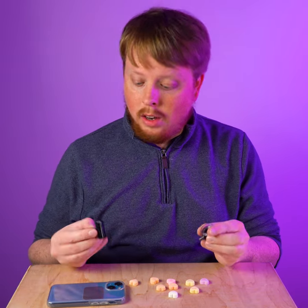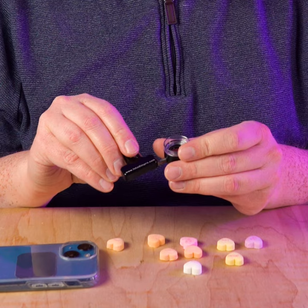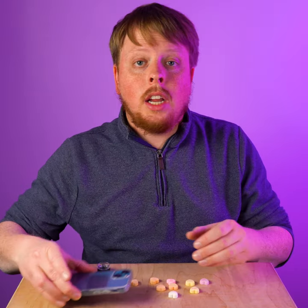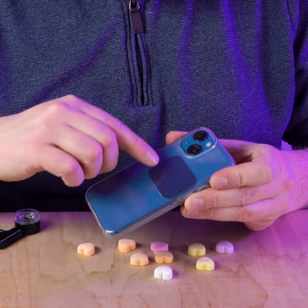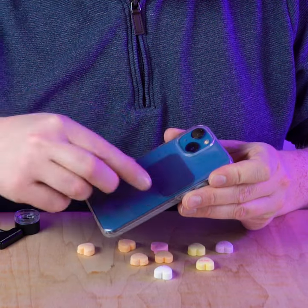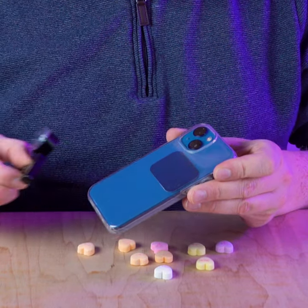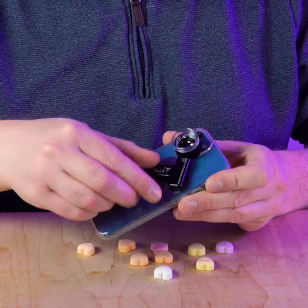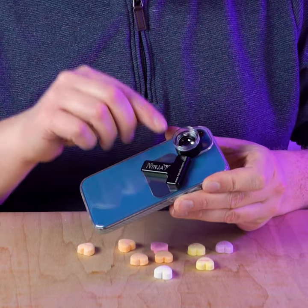Let me show you how to use it. First, you're going to take the macro lens and slide it into the Ninja filter holder. Then you're either going to use the MagSafe in your smartphone, or in my case, because I'm also using a cover, I'm going to put a little magnetic strip that comes with the macro lens under the case.